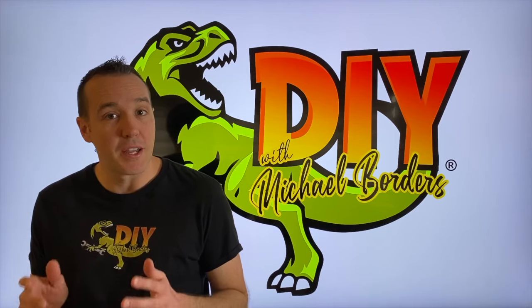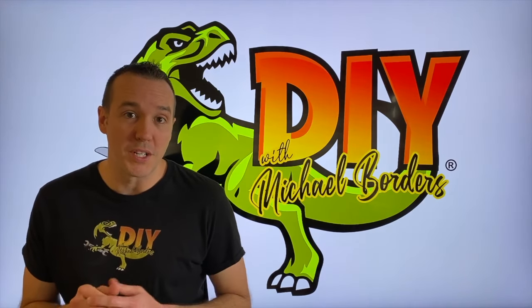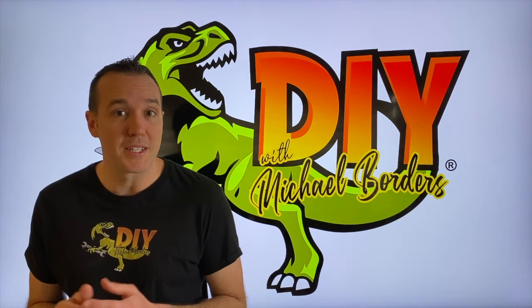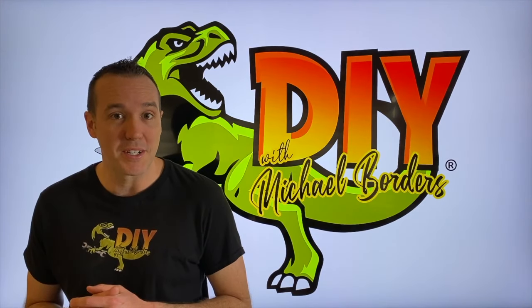DIYers, what's going on? I'm Mike Borders with the Mike Borders channel. Thanks for watching. We are working on our Alpha 1 Gen 1 outdrive engine, and we've got an inboard as well, and we are going to replace the entire shift cable in today's project. Let's get started.